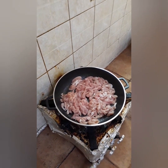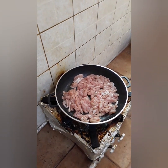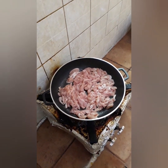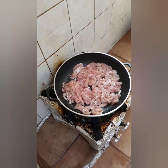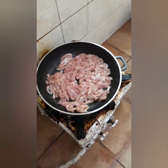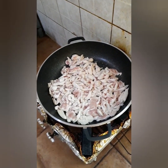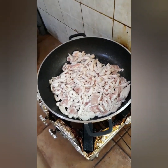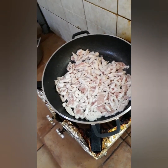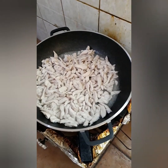Yung chicken, gagawin natin — mag-evaporate kasi yan, mag-tubig. So gagawin natin walang water at saka become little brownies. So nag-evaporate na yung tubig na lumalabas — gagawin natin na mawala yung water at saka mag-brown.